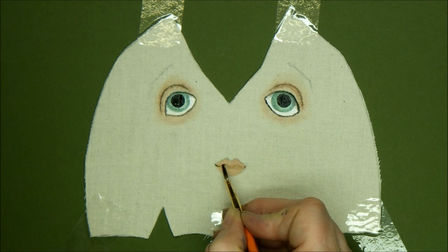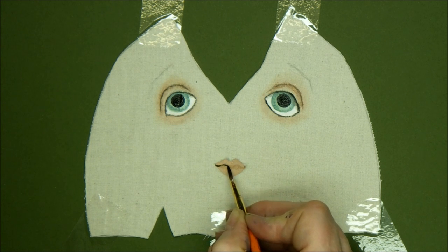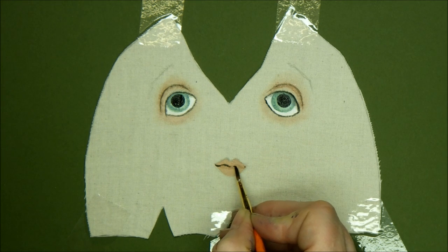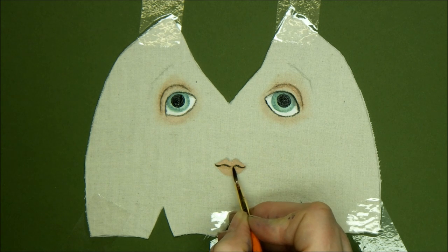It's another one that we want to be quite even and quite delicate — although if it's not even, it's not a biggie. She could be doing a little quirky smile. There we go.